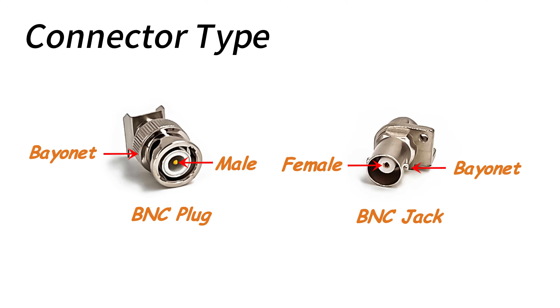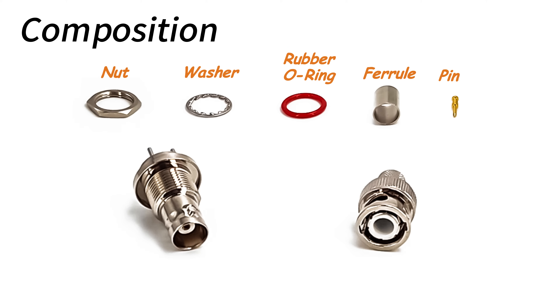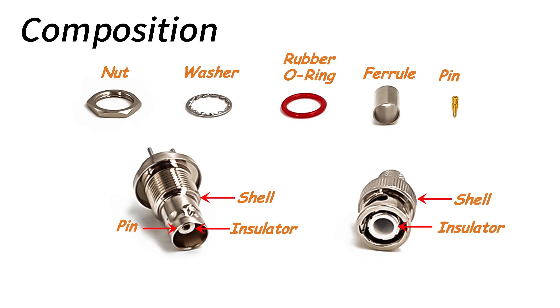Reverse polarity BNC connectors are the opposite, with the male connector being a hole type and the female connector being a pin type. In terms of structure, BNC connectors usually consist of a shell, a pin, and an insulator. This structure ensures stable signal transmission and excellent interference immunity, making them outstanding in a variety of application scenarios.